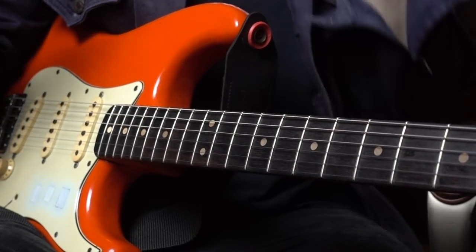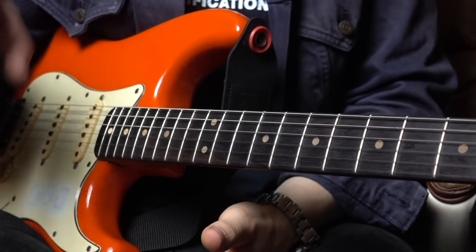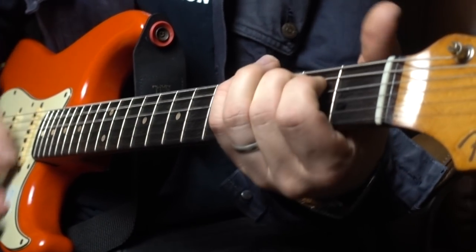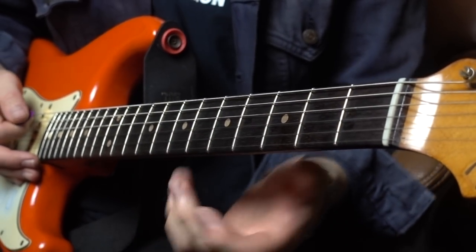Moving on to the next part, which to be honest is the most important part — at least for me — and really what I wanted to stress in this video: the melody. Prior to that, worth mentioning, we have a couple of chords: E minor, D major, G to C. Then, as I said, we have the melody.